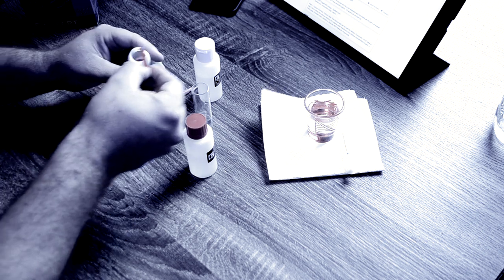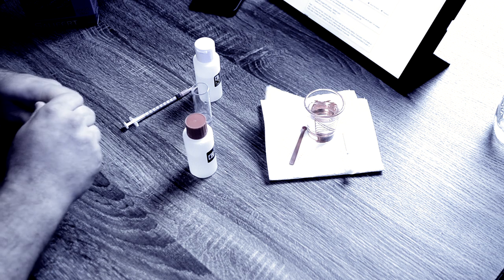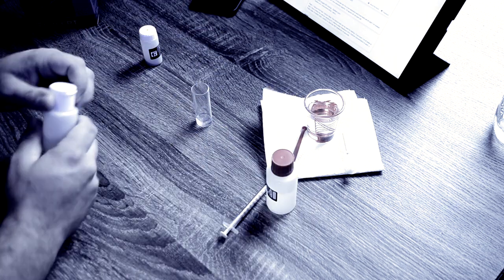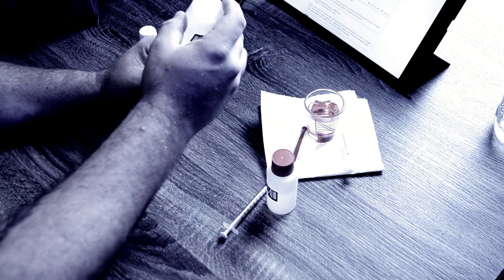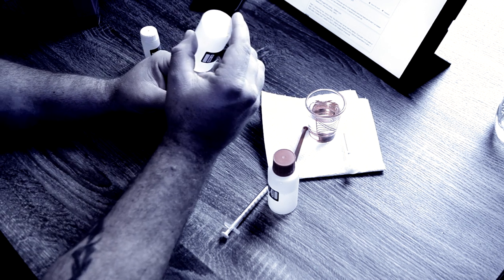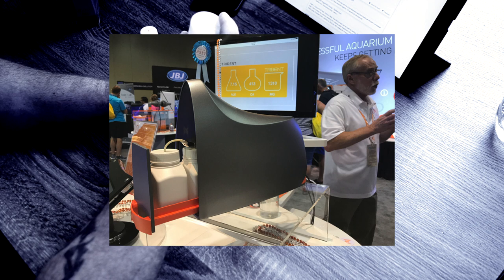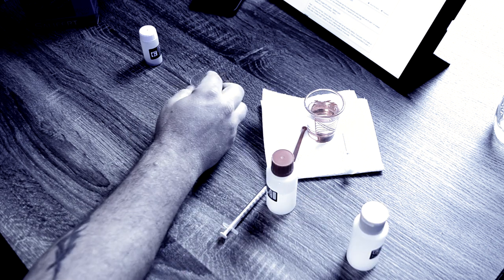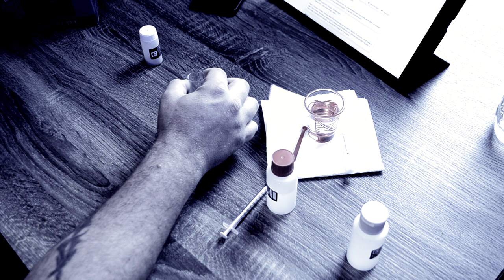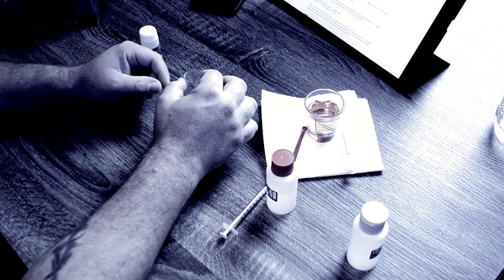You guys often ask what test kits I use. For titration test kits, I use Salifert — that's my preferred kit. The test kit I'd take over Salifert is a Hanna Checker, because it takes a little of the human element out of reading the parameters. But ultimately what I'm waiting for is the Trident from Neptune Systems. It was supposed to be out at the beginning of this year, but it looks like we're dealing with another Core Pump-type delay. The Trident is definitely something I want to check out — it's going to make testing calcium, alkalinity, and magnesium a lot easier.